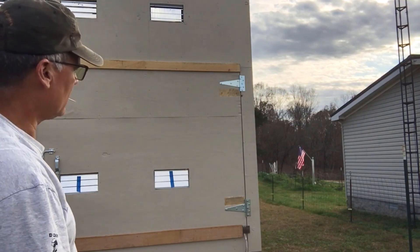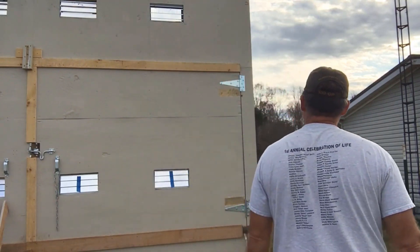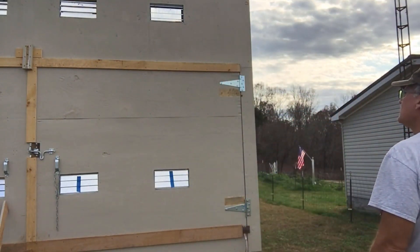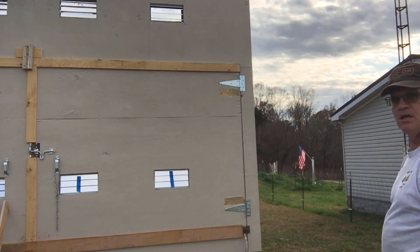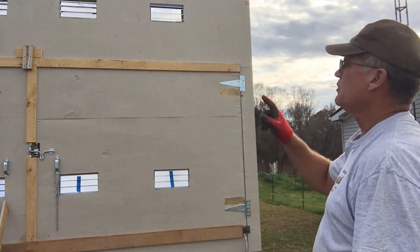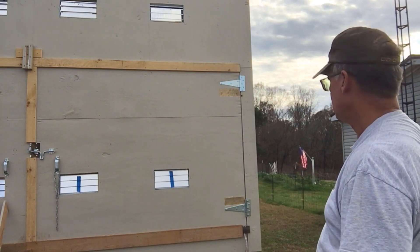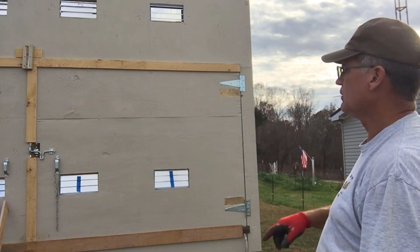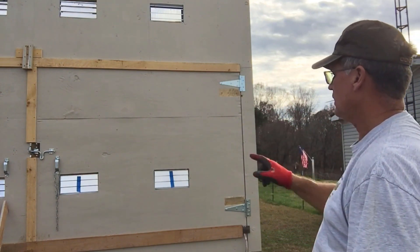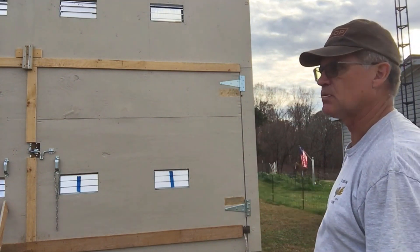It's kind of like a combination lock — you've got to do everything just right to get it done. It is pretty well sealed up. I'll need to go back and paint the bare wood. I'm going to put some barrel slide bolts on the outside, top and bottom, instead of those pieces of wood where we have to twist them.